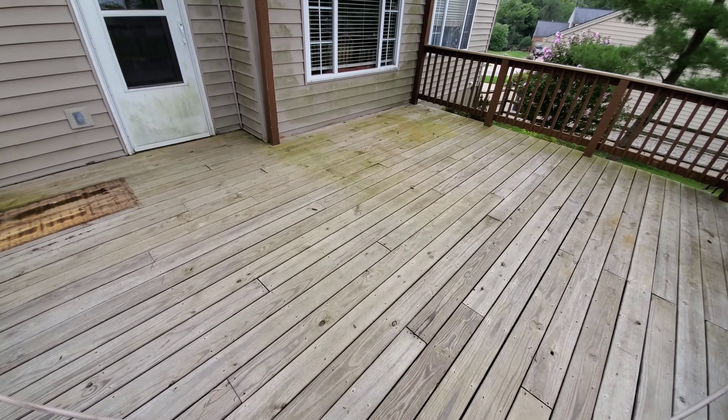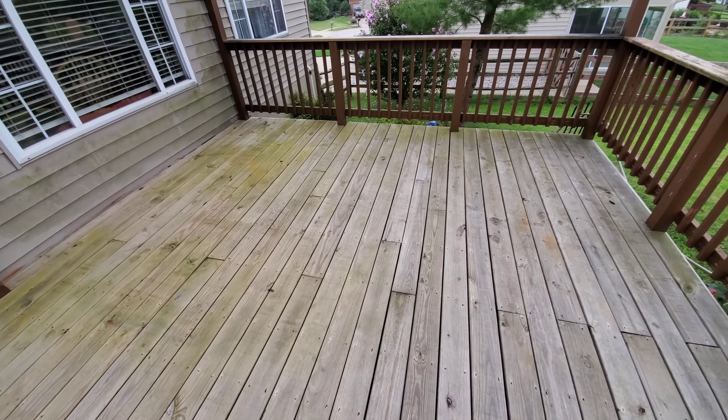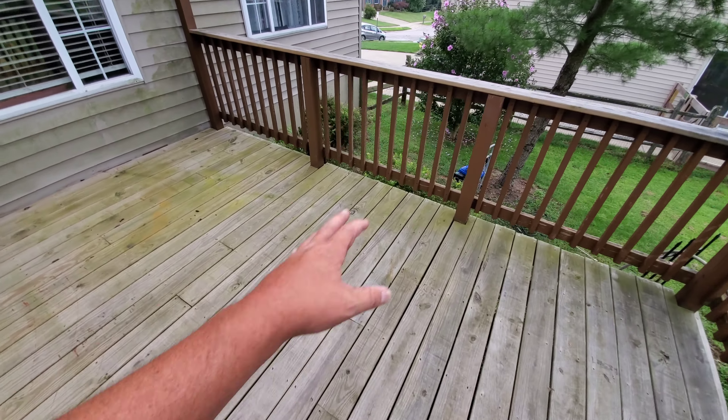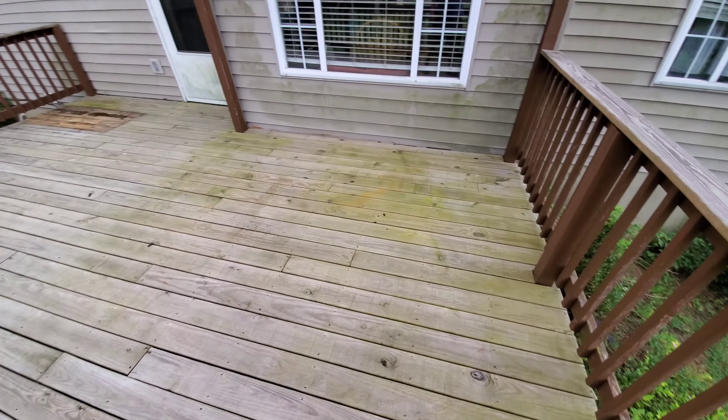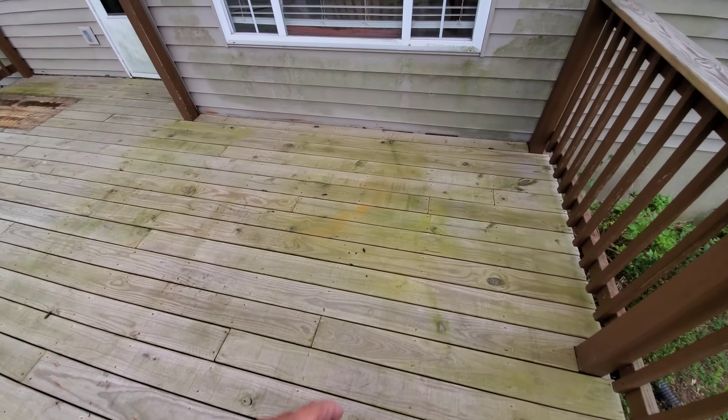I'm going to do a little bit of deck cleaning today. Kong Armor uses a special rejuvenator for these wood planks, for all this wood before we coat it. I'm going to show you guys what it does to this, how clean it brings it.